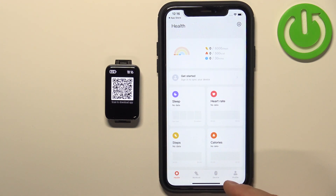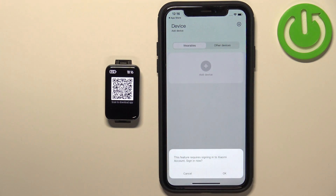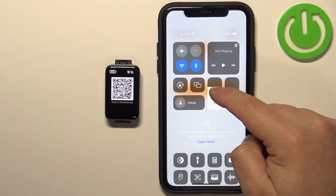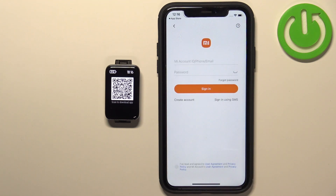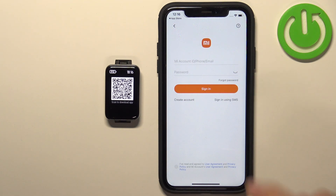Tap on the device icon, then tap on Add Device, then tap OK. Here we need to log in to the account. If you don't have an account, you can create a new one by tapping on Create Account, or use the sign-in via SMS method.